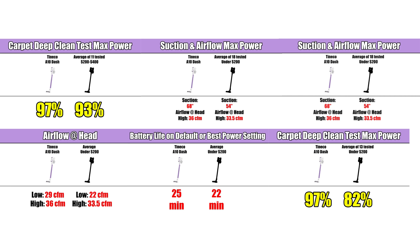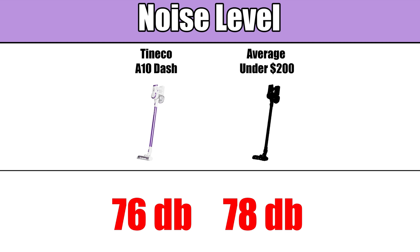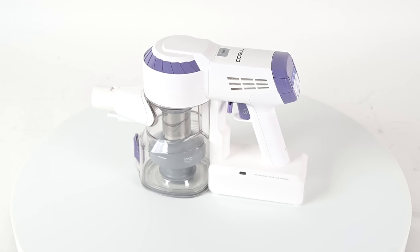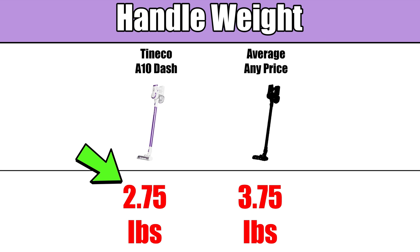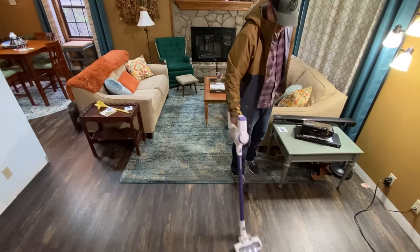There are a couple other averages worth mentioning. The noise level was 76 decibels on high power, which is below average — and in this case, that's a good thing. One of the more practical things was its weight: the handle was 2.75 pounds, which is a full pound lighter than the average weight of every cordless vacuum handle I've weighed, translating to a less tired arm and a generally better vacuuming experience.